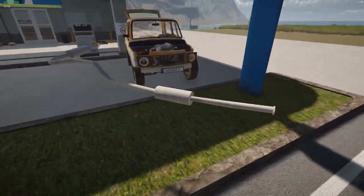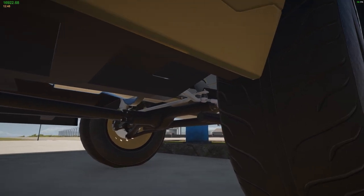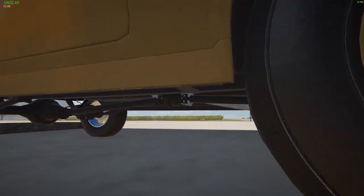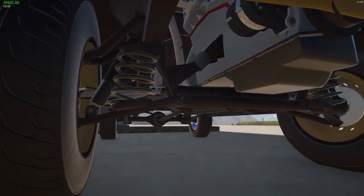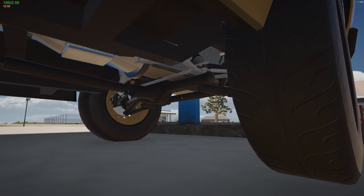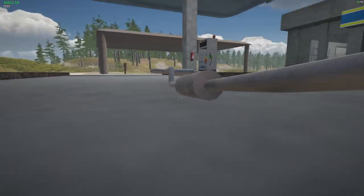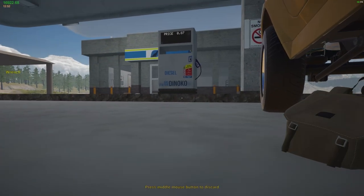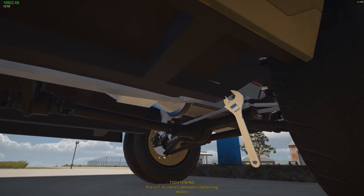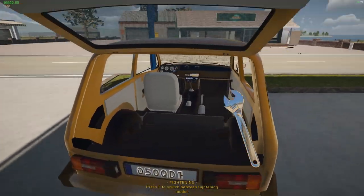I thought at one point when you buy a gas tank it comes with diesel — or fuel in it. But another time I felt like when I bought one it didn't have fuel, so I didn't think they actually came with fuel. But apparently they do. We still need to get the transmission fully on, so I'm not going to drive it quite yet.